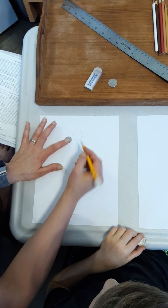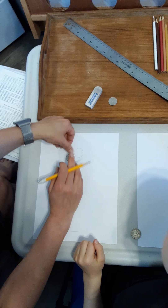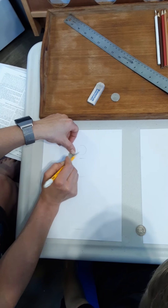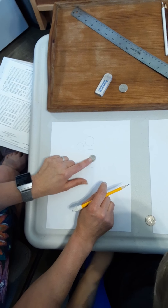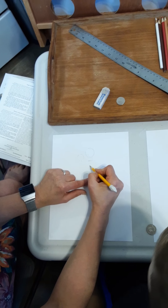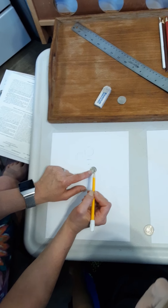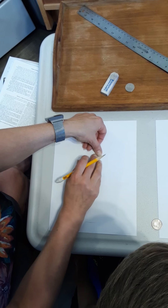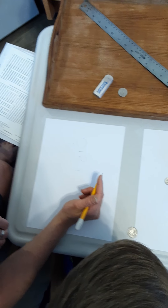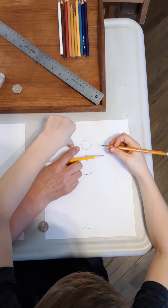Now we're going to grab a dime. I'm going to put it right beside what is going to be Jesus' head and trace it — that's going to be his halo. Then we're going to put this one where his heart would be. I'm going to draw a little heart where his heart would be below the line, and then draw the dime right beside that little heart. That's a good little heart, Jude. Draw it right by the head up a little bit.